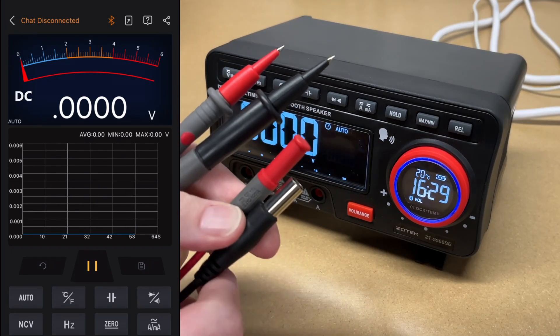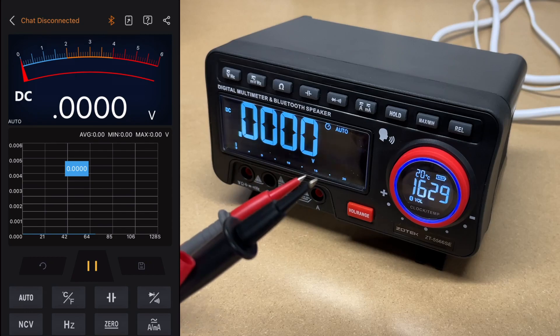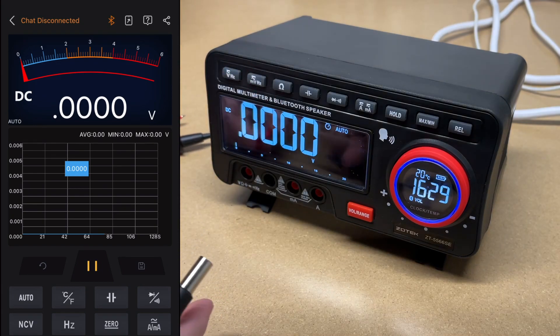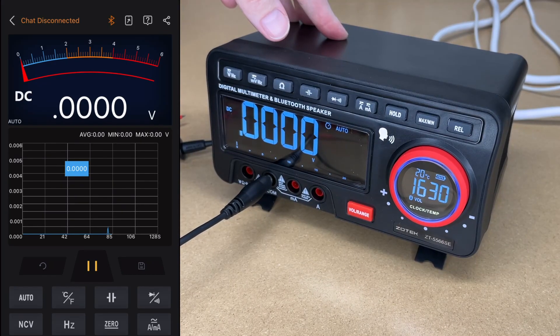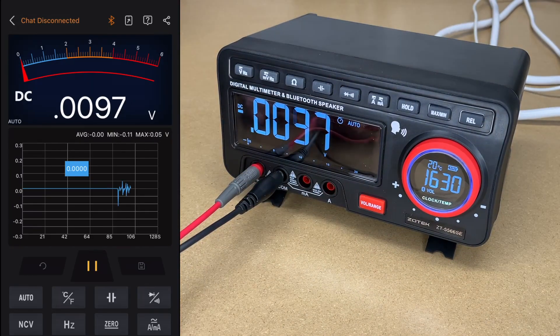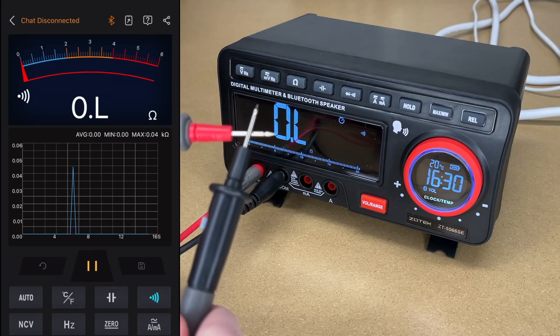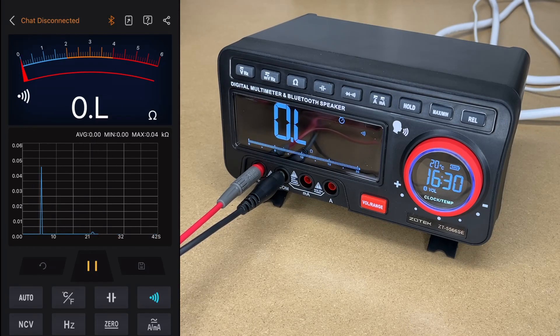Let's get out the probes — they're just over four feet long. I'll pull the cap off. Here we have the common and this is the positive. These have protectors on them, and we could pull these off if we want a little longer probe. I'll plug the black one into the com here, and the other one goes to the left of it. So now we're set up and ready to go. Let's do continuity — we'll press that and hold these together. We're going to pull these tips off. The continuity is showing on both the app and the meter.